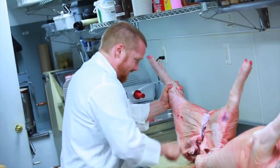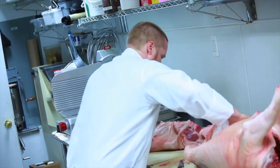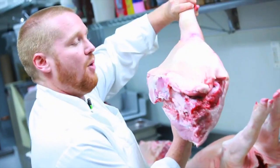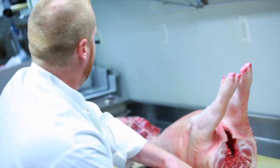Cut right through the legs and that just splits right apart. This is what they make prosciutto out of. They'll hang it with the bone in, and then when you go to serve, you take the bone out, tie it back up, press it, and slice it.